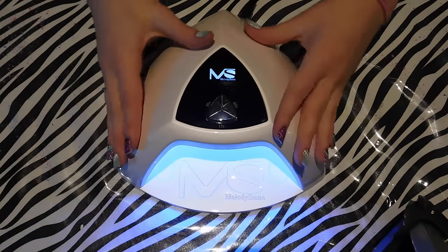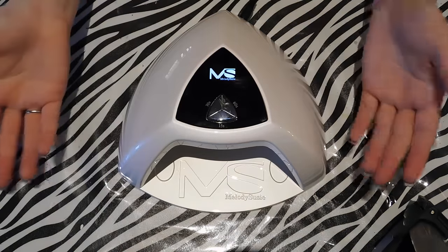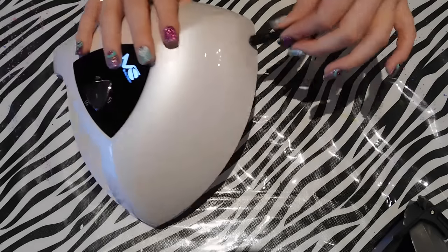You might be able to see where the light coverage is. If you have product on the side depending on the style of nail you're doing, it's going to cure a lot better. Some lamps have a little mirror inside to help with that — this one doesn't, but if the lights are spread out enough you don't really need it.